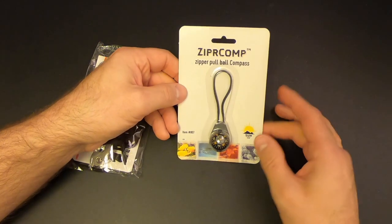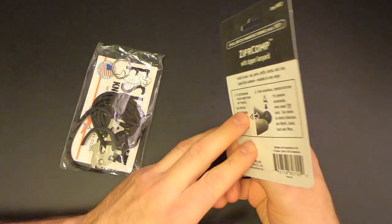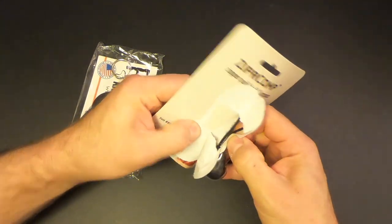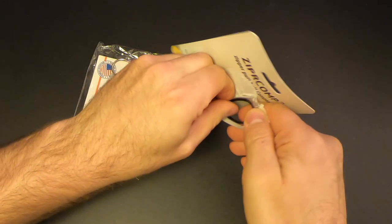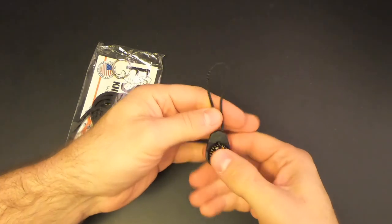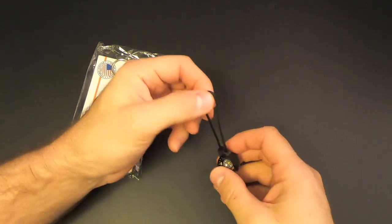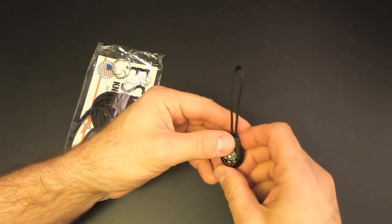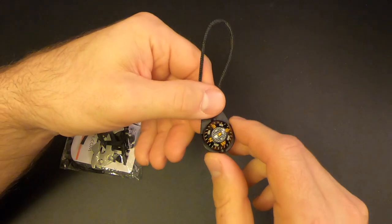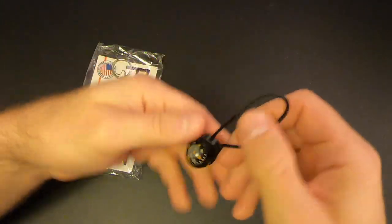Next, we've got the Zipper Pull Ball Compass made by Sunco. It's pretty self-explanatory — it's just a little ball compass that you would put on a zipper pull. Kind of neat. I like it. This could come in handy. I could put this on one of the zipper pulls of my pack and have a compass within easy reach. And yeah, it is accurate — a little zipper pull compass.